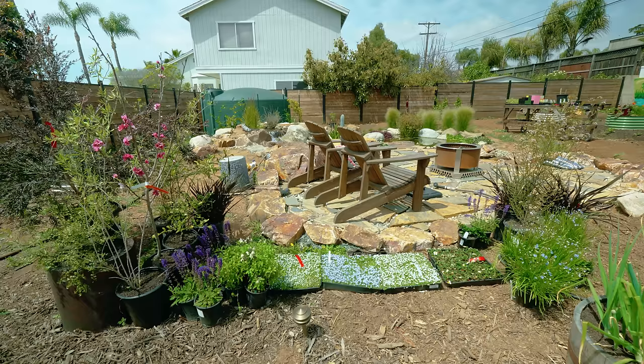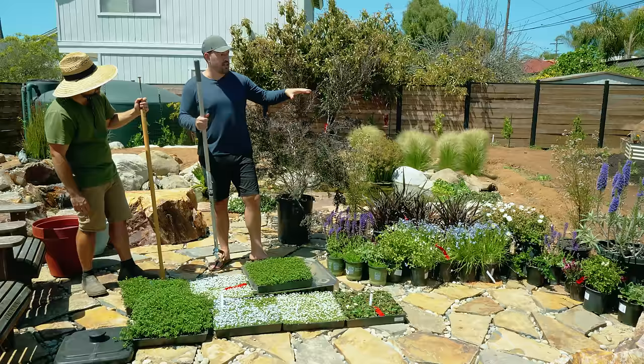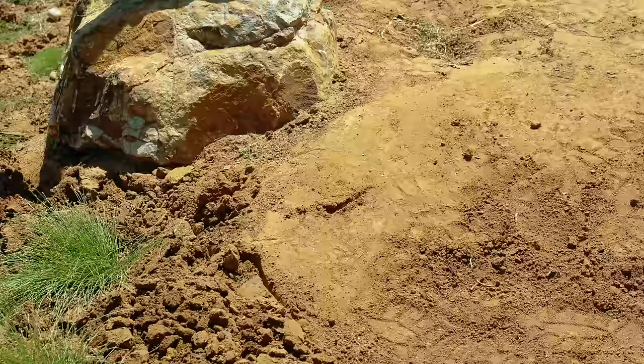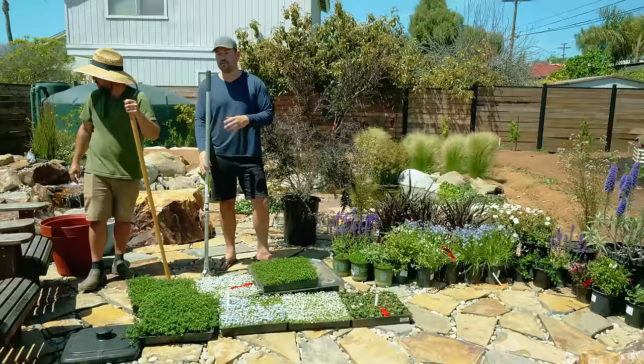We've got these different heights — the ground cover, the large trees — one of the favorites being Pride of Madeira. But before we can even get to planting, the problem is we have soil that's not well-defined and we don't have a border to it. It's also quite heavy, so we've got our tools and it's time to rough up the soil.